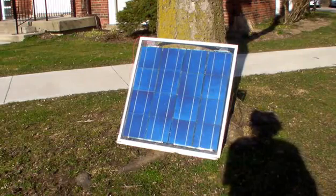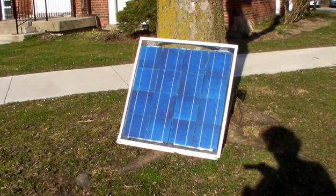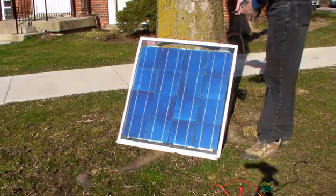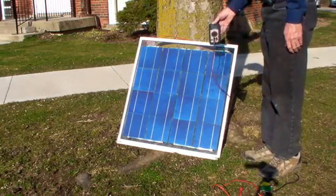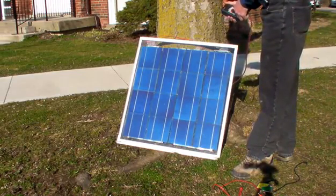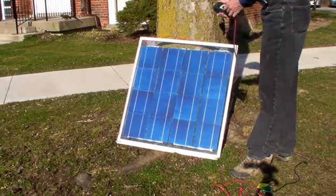There we go, there's a solar panel I built — that's the business end of it. I just came out here to see what it's going to do. There's some sun out so we'll see how it does. Open circuit voltage is 9.24 volts. I'll bring that up and show it a little closer — 9.24, that's not bad. Let's go to current now.